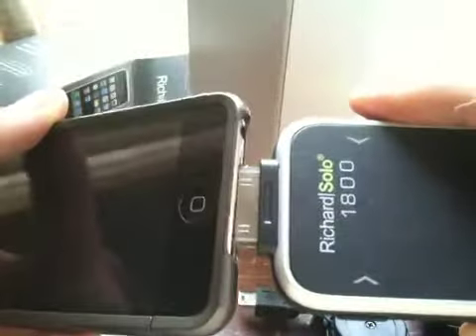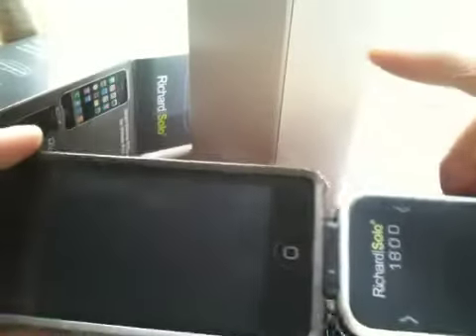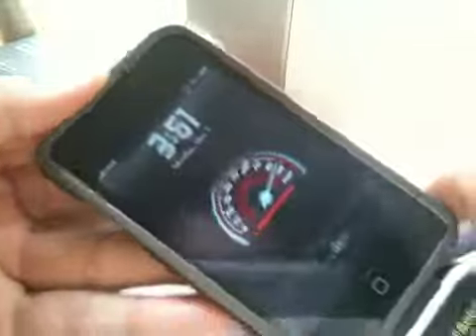So this is a backup battery for your iPod Touch or iPhone. You just take it and then you plug it in, and it should charge your iPod Touch or iPhone right there, as you can see.